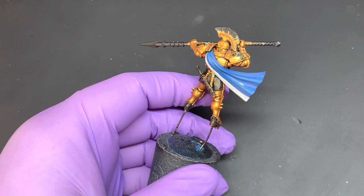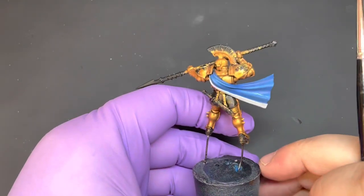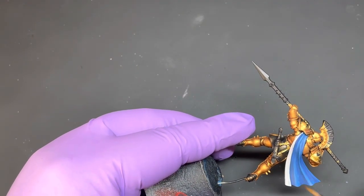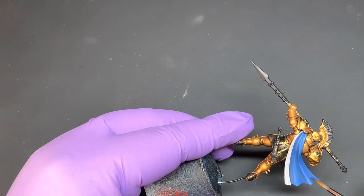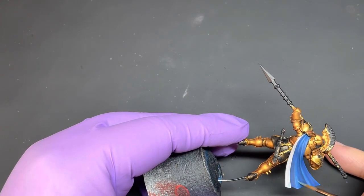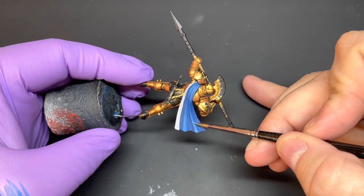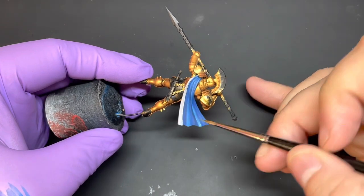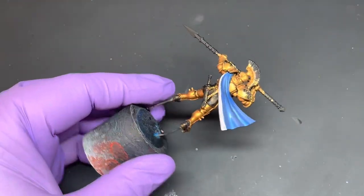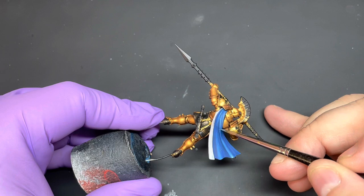Add in some more Lothorian Blue to your 50/50 mix. What you'll be able to do is just push that in and let it feather out a little bit. Concentrate on the edges just to push those highlights up, and again on the top of these small folds use the tip of the brush.